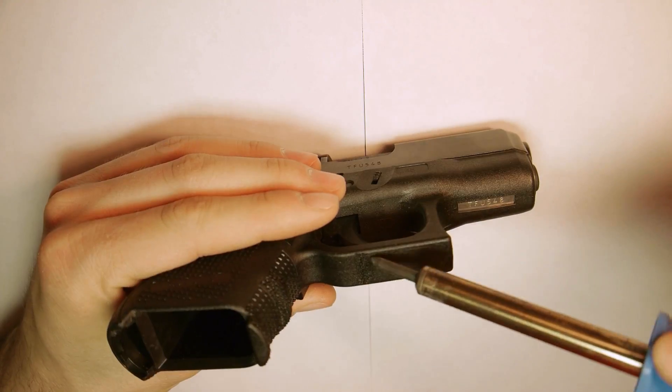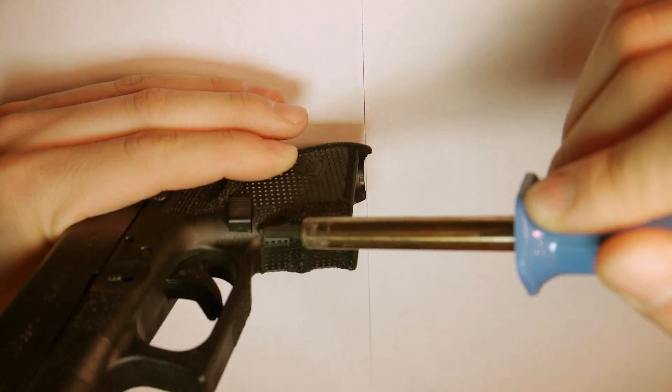but a wood burning tool can be used just the same. The deeper the indentation, the more aggressive the grip will be.